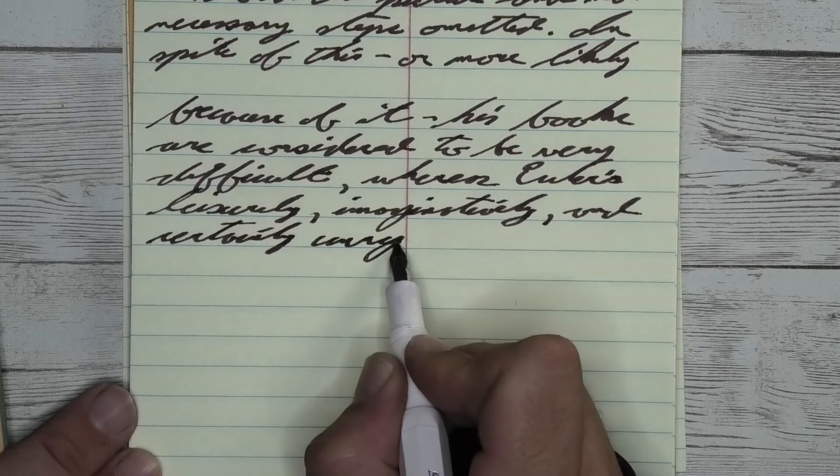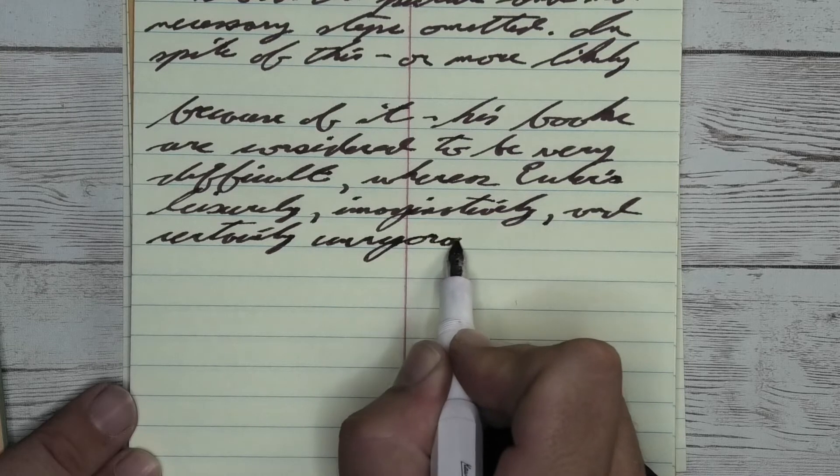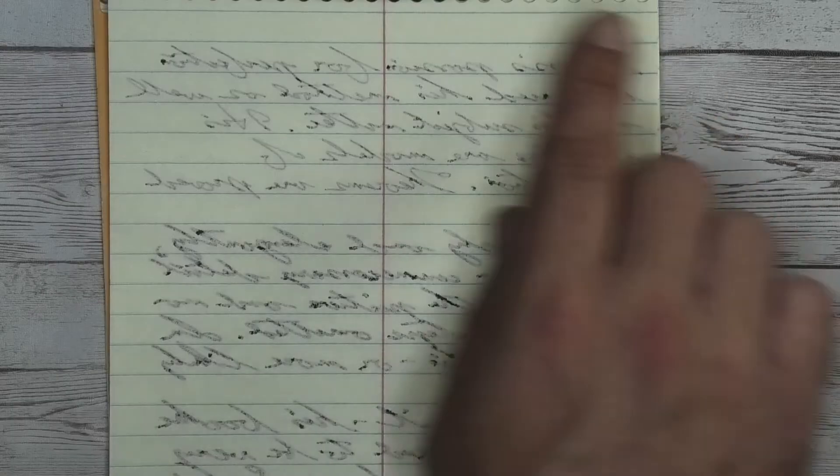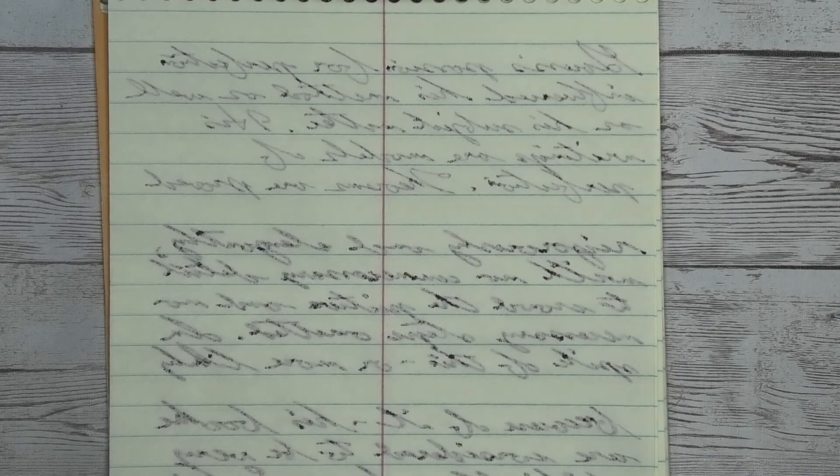Looking at the page underneath, there's a lot of spots circled because there was a lot of dotting on that next page — so it did bleed through, although not horribly. Looking at the back of the page, there's a lot of ghosting, so I don't think you could write back there.